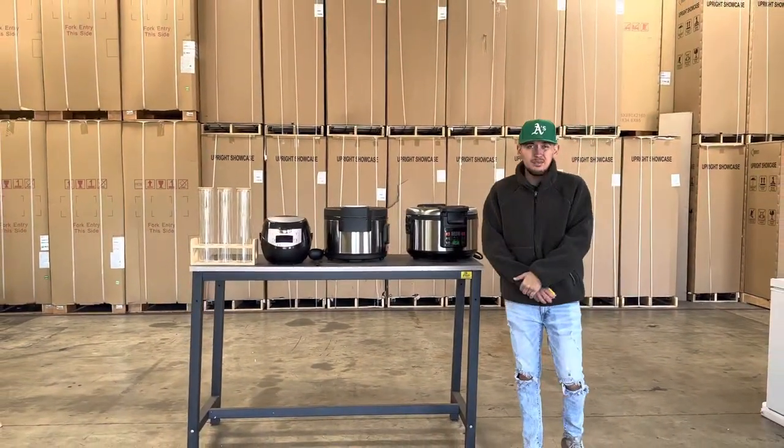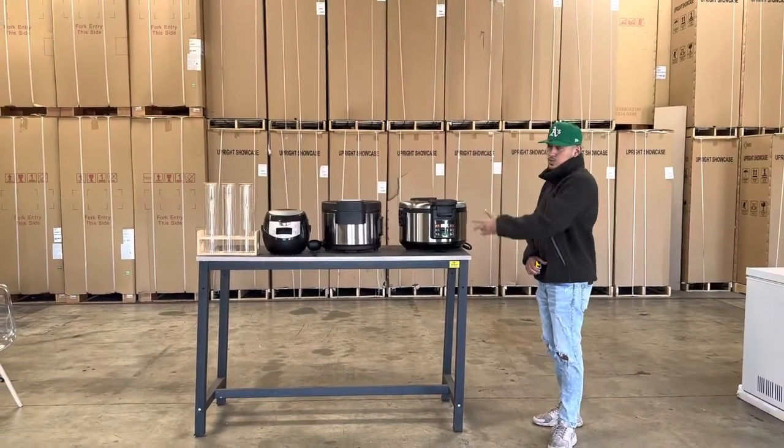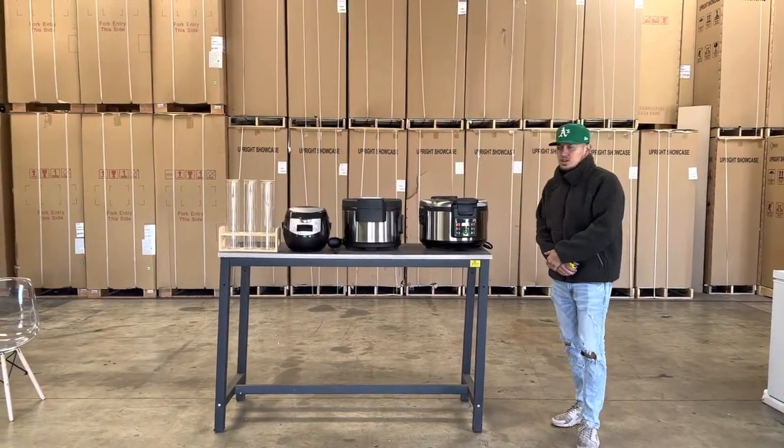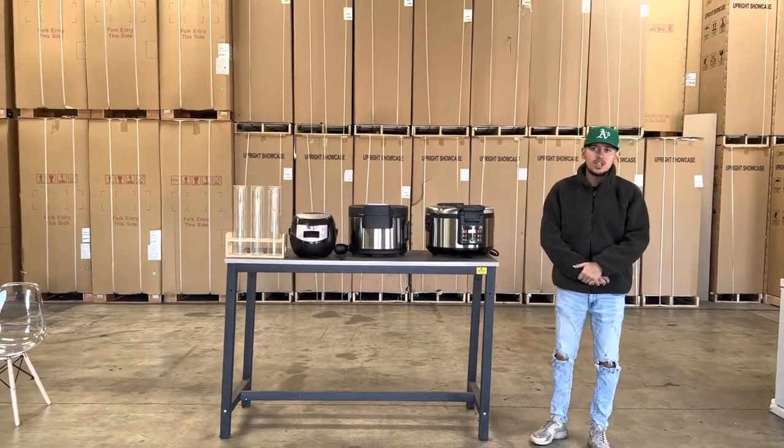If you're interested in one of these boba cookers, you can go on our website coolerdepotusa.com — we'll update more information on the website for each unit as well as pricing. If you have any other questions regarding one of these cookers, you can also give us a call and we'll help you out with those questions. Thank you for watching.